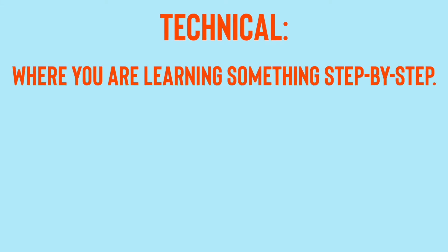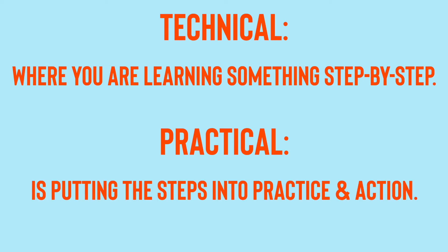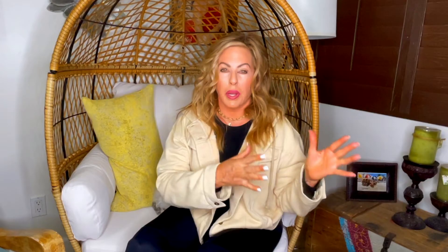I'd love to point out that there is a difference between technical and practical. Technical is where you're learning something step by step, and practical is actually going into action. It's great to watch something, but when you actually do it, that's when it becomes one with you and you own it. Grab your doll head so we can be learning and doing, and at the end of that you're going to be retaining and able to put this into practice behind the chair with your clientele.